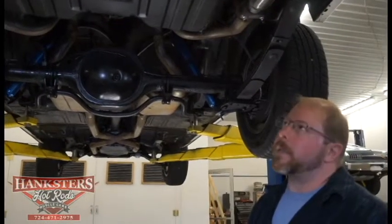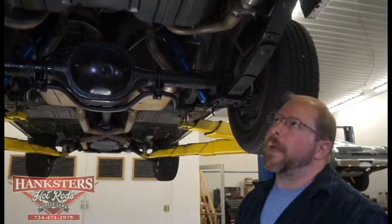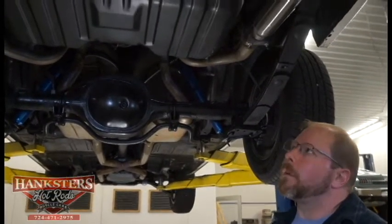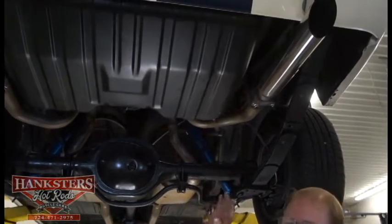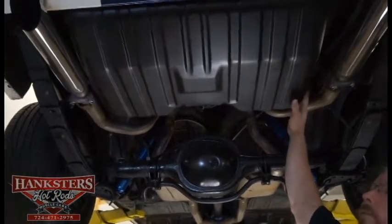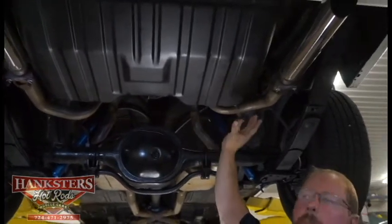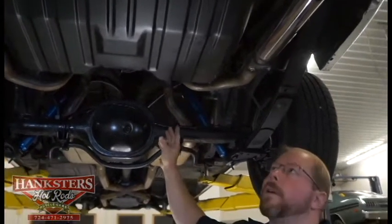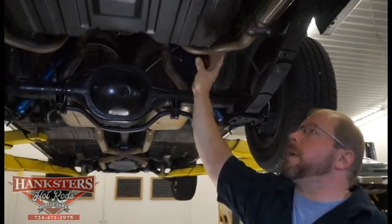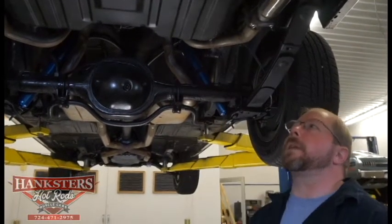Today we're underneath a 1965 Ford Mustang, done in Wimbledon White with blue stripes. We're looking at the underside and we'll start at the rear, working our way forward. First thing we have is the fuel tank in really good condition. It's painted black, same chassis black paint as the rest of the car. Really good condition — no dents, dings, scrapes, or scratches on the fuel tank.